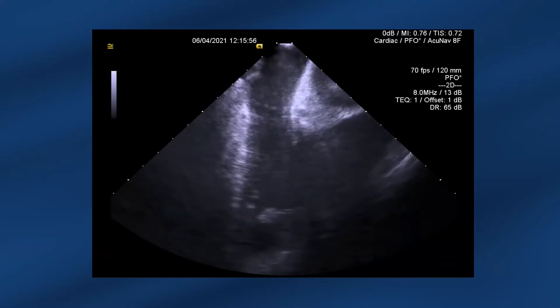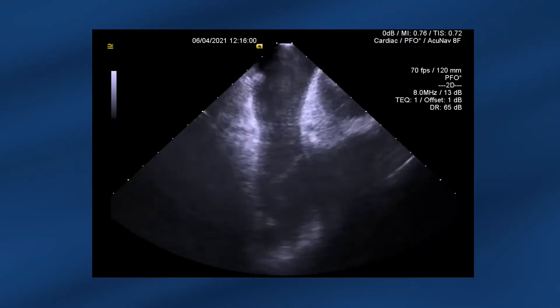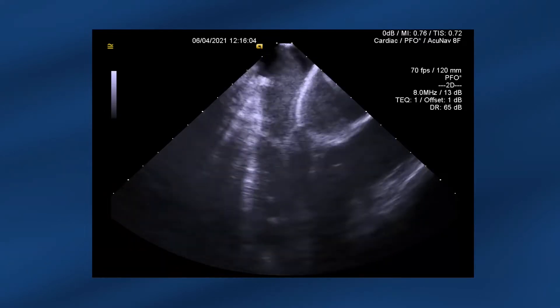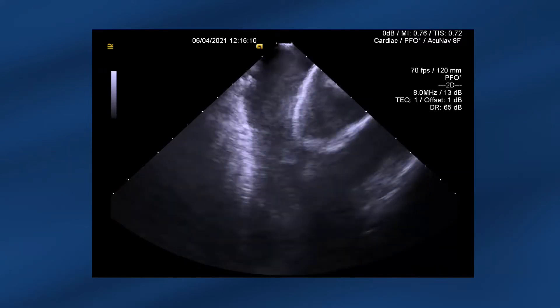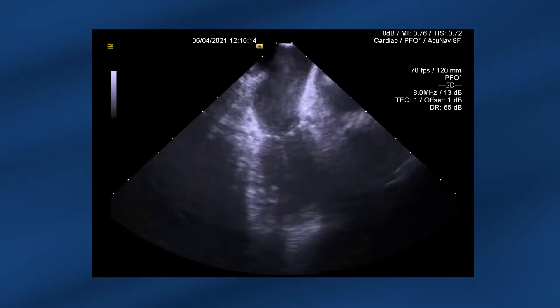The tip of the probe is pointing towards the aortic root, and we're imaging down across the right atrium to the tricuspid valve and through to the right ventricle. This is the home position — tricuspid valve in view, a bit of right ventricle, and we can see the RVOT.